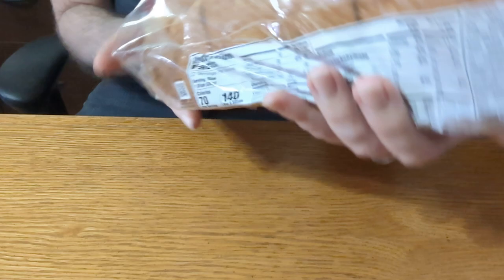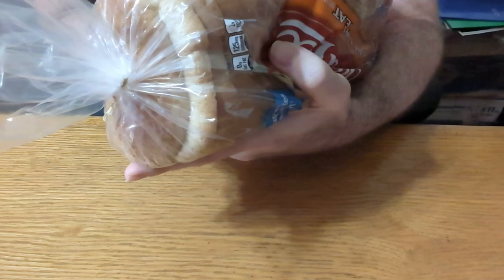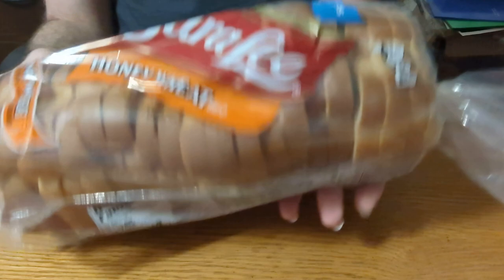This review is for the Sara Lee Honey Wheat Bread. It's got a little bit of a sweetness to it. I'm going to show you the nutritional information here — it's 140 calories if you're going to use two pieces of it. 140 calories and one gram of fat.